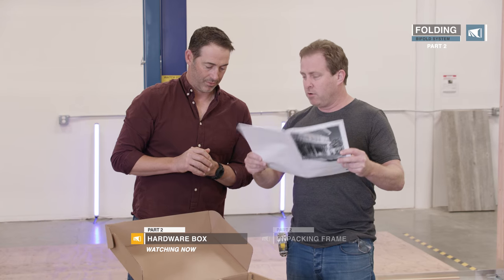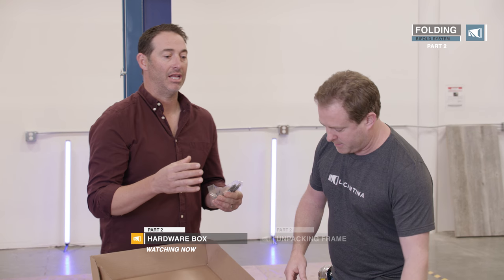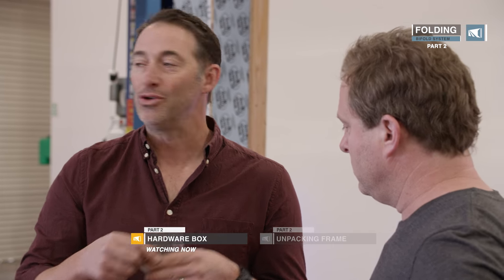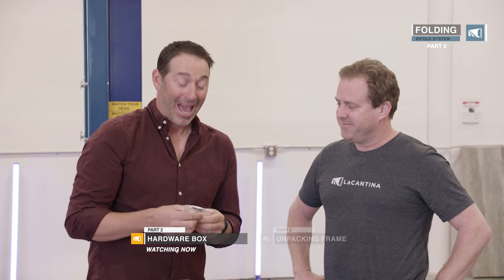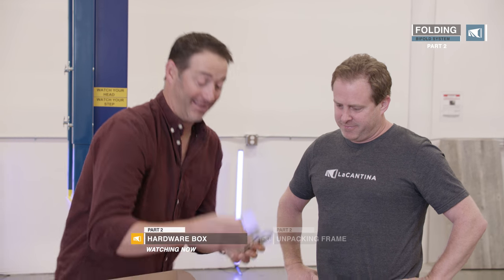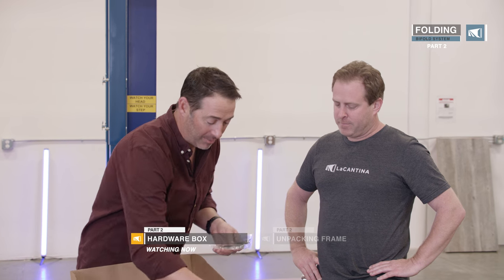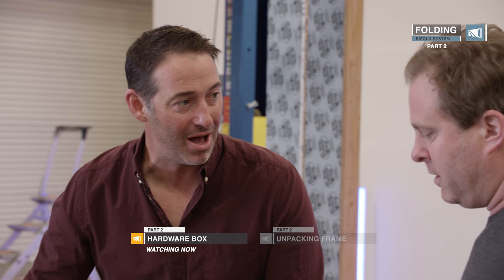Hold onto this, don't lose this. La Cantina is such a special product — don't just throw away the screws. These are special screws, they're here for a reason. You don't go buy more of these at the hardware store. Make sure all your hardware's here, keep it safe, keep it all in the same box.